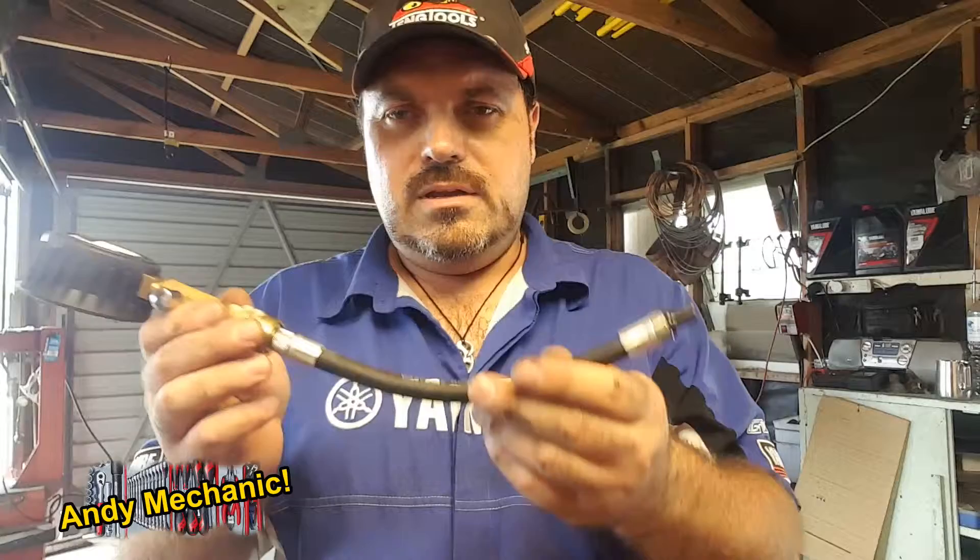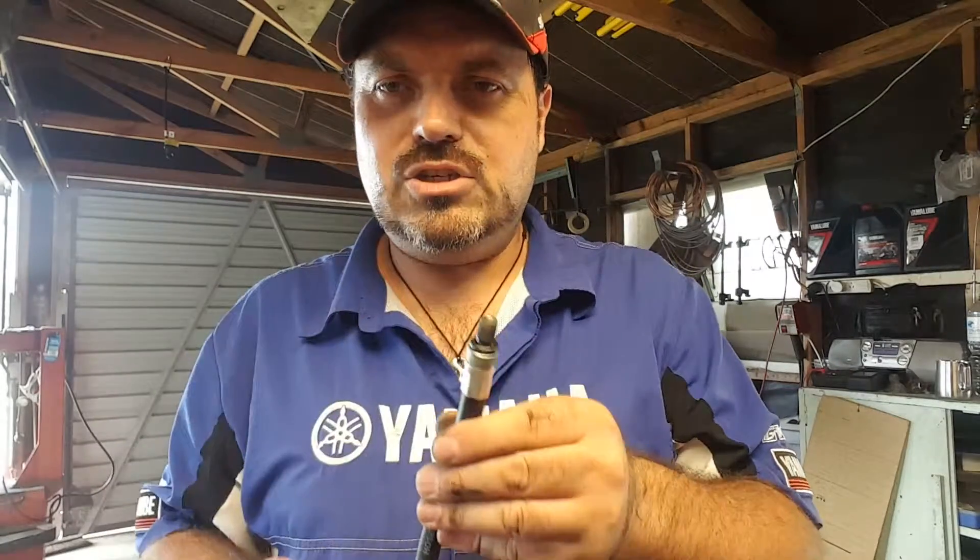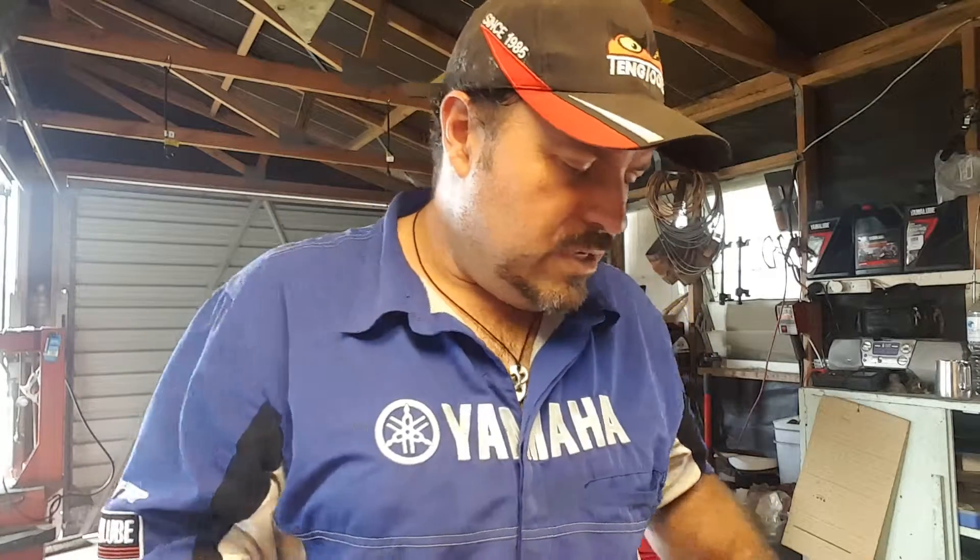So now we can take the spark plug out. We can insert this pipe into the spark plug hole. It's got a little lowering on there so it should seal pretty well, and then we can crank over the engine.